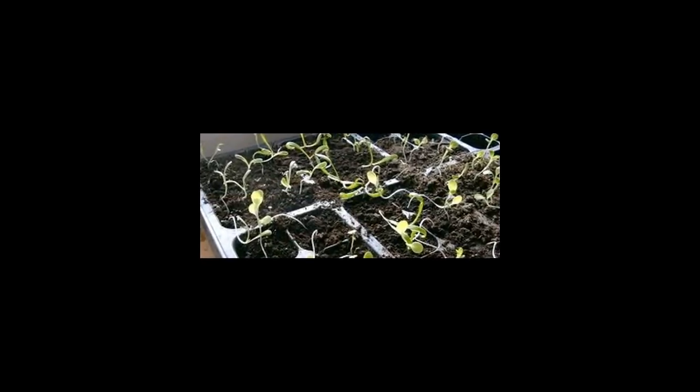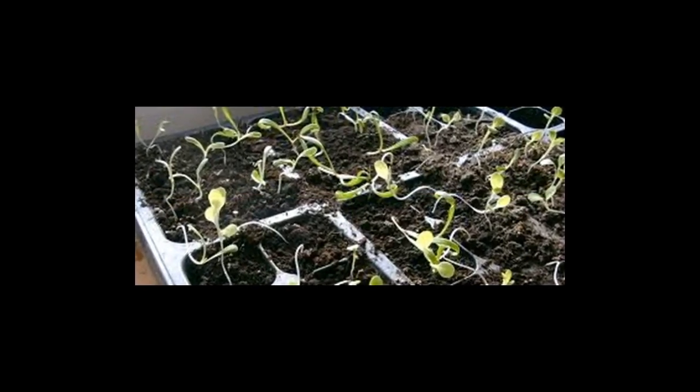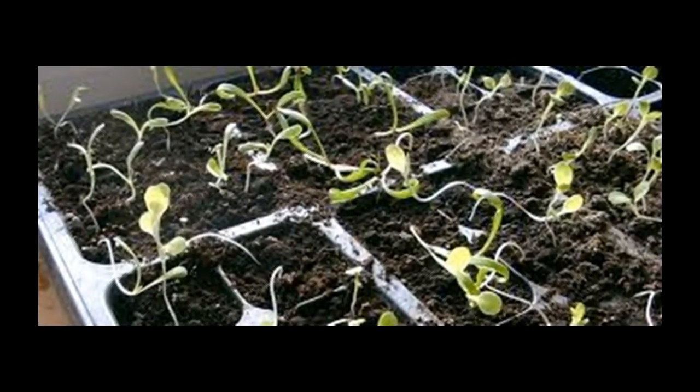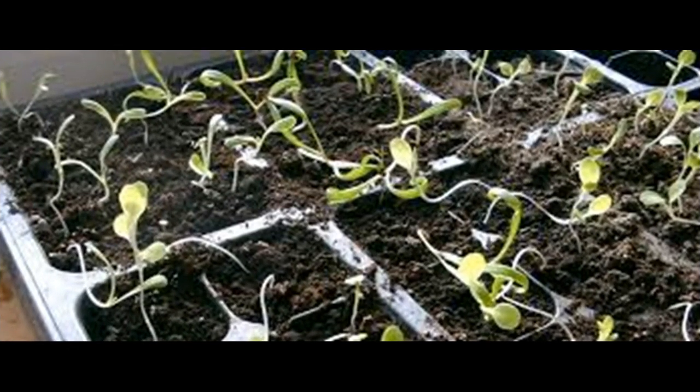Leggy Seedlings: This is one of the biggest problems with seedlings — the stem becomes too long and thin. Seedlings need a lot of light as soon as they begin to grow. If they don't get enough light, they will reach and stretch out for it, leading to leggy seedlings. If the seedlings have grown so tall that they are falling over, it is too late to save them, so you have to pay attention early.